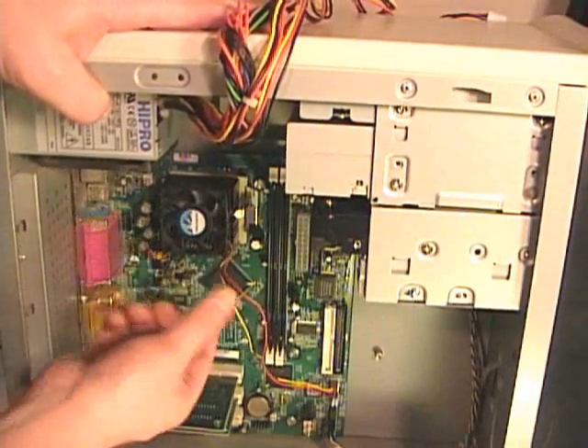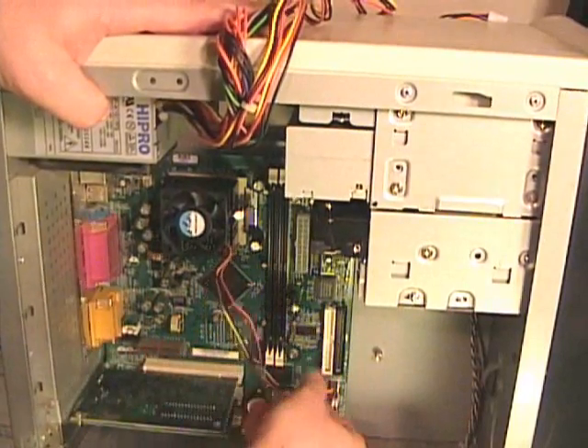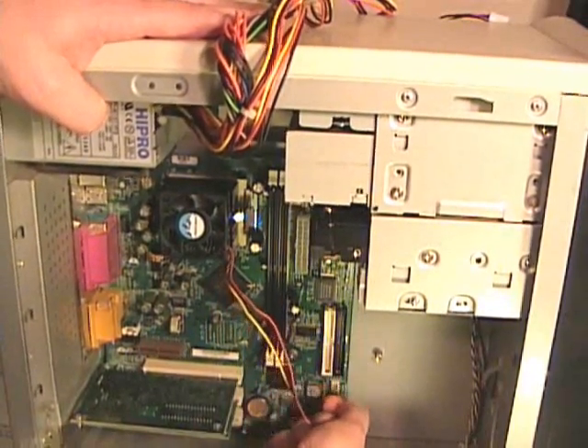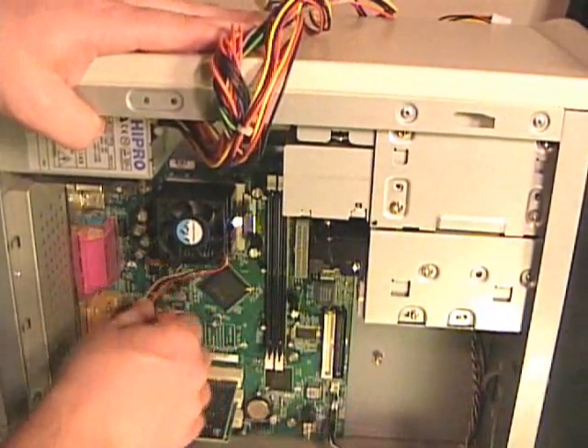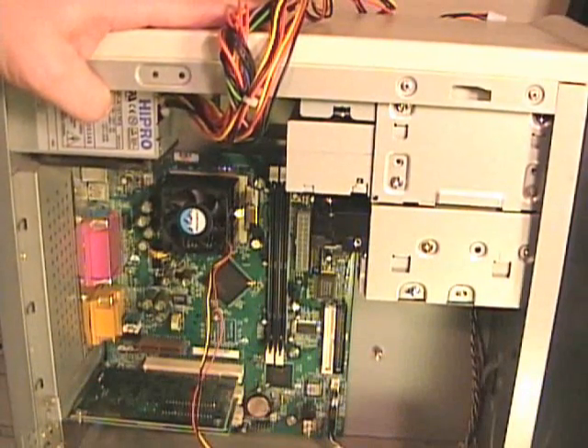This heat sink has a fan, which is plugged in with a three-plug wire connected to the motherboard. I'll remove that first, so when I remove the heat sink and fan, I can remove it without catching that wire.